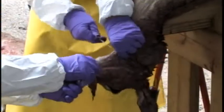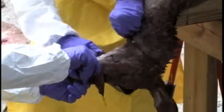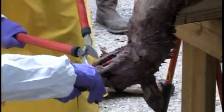We'll clear it all the way back here to the back of the jawbone. Then we're going to take a pair of loppers — we'll cut the front first.